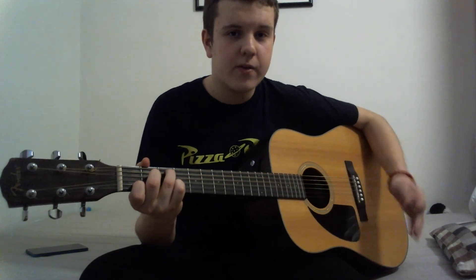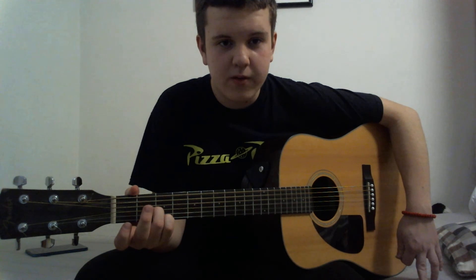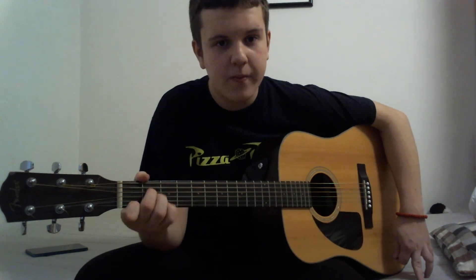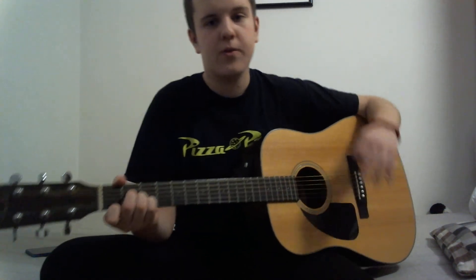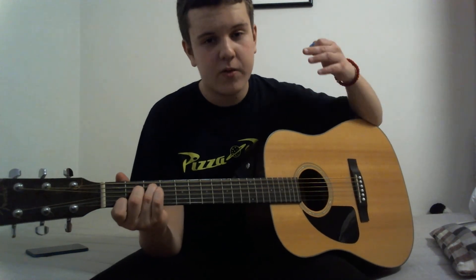A trick for moving to C major quickly: if you're playing A minor, you can see that two fingers are already in the same position. So what you want to do is just take your ring finger and place it on the new position. You also need to learn how to change from this chord to other chords.